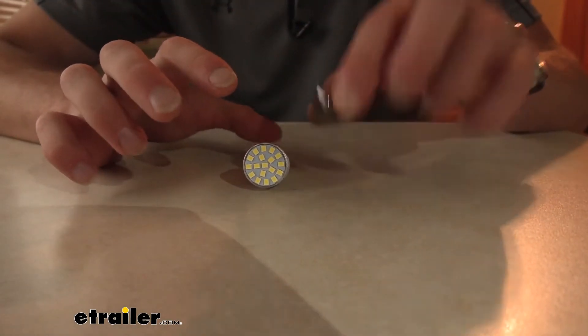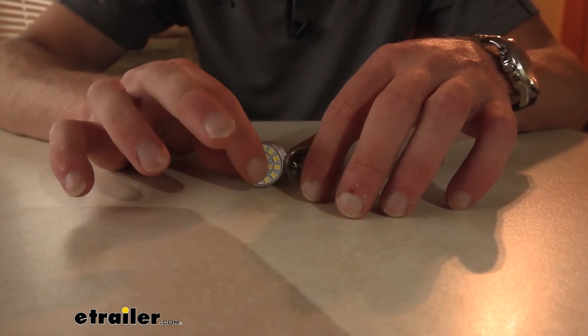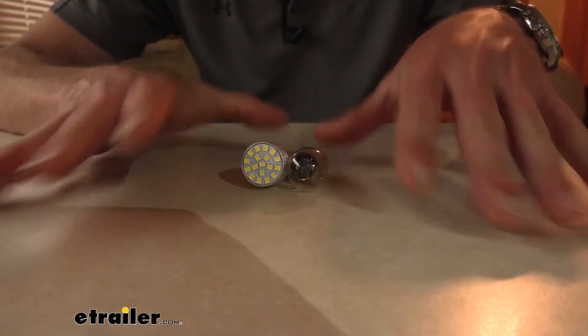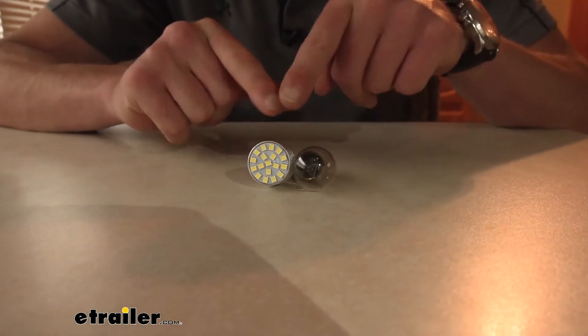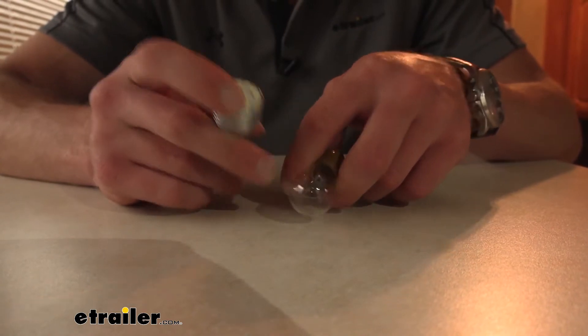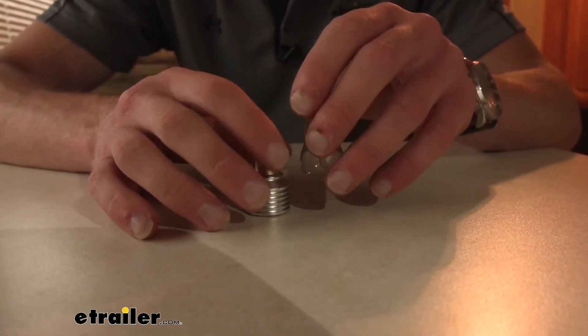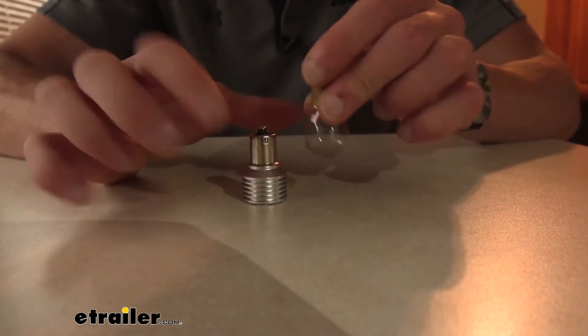When comparing a basic incandescent bulb with our LED bulb, we're going to see a lot of big differences, but the most significant difference is the power. With the 18 diodes on the end here, we're going to get about 270 lumens, which is about the same as the average incandescent bulb — but the average bulb is going to pull a lot more power.